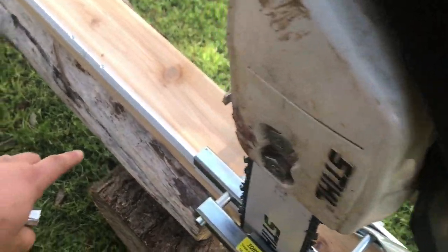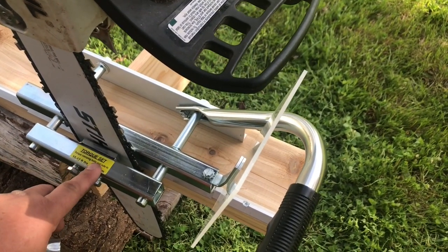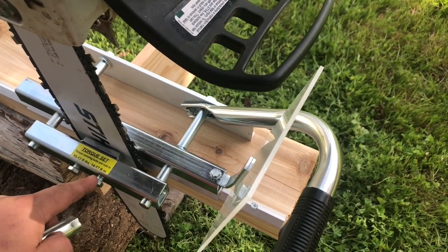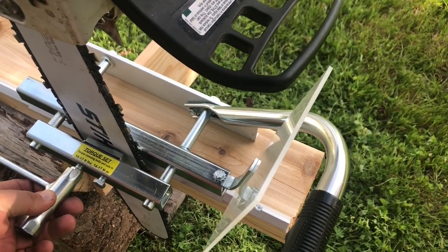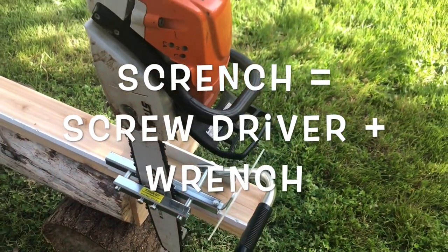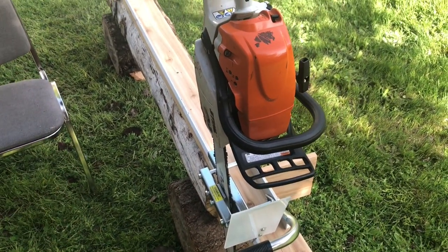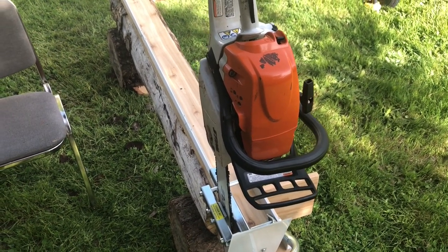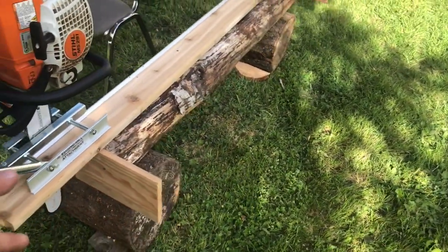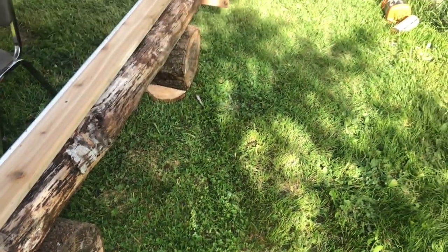It sits on this track and slides along that track, and the bar gets tightened down with these two nuts between two blocks. It just so happens that my scabbard from my Stihl fits that. I have the guide rail mounted to a piece of 2x6 that is centered on some scrap wood that is level at both ends.